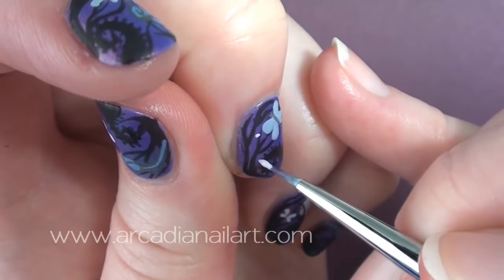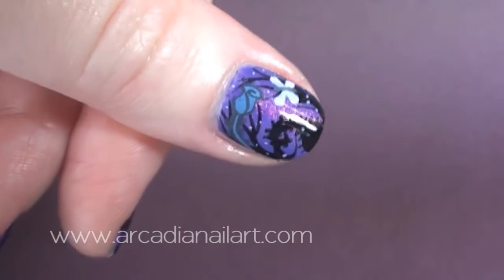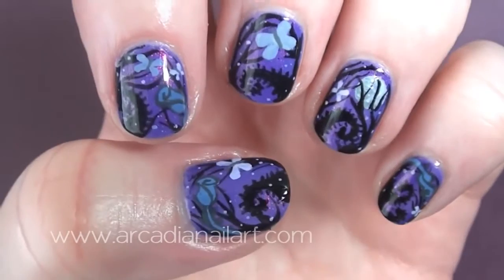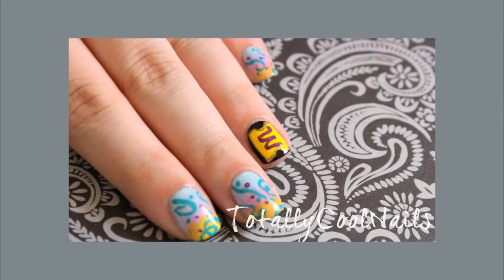Using the same colors, add some magic in the air with some little dots. Finish with a top coat and you're done. I hope you like it — I loved doing this collaboration. Thank you so much for working with me, Catherine. Go check out her awesome design by clicking the picture.